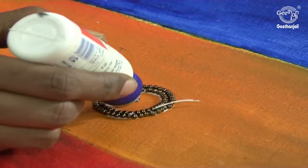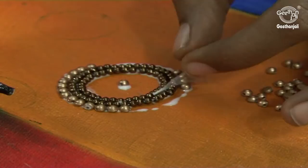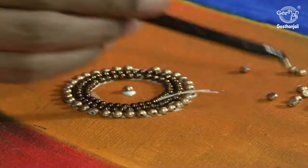Now I am going to stick the flat beads. Once it is completely dried, you have to remove the thread. Always go for antique beads, which gives a unique look.